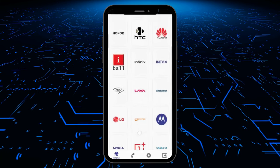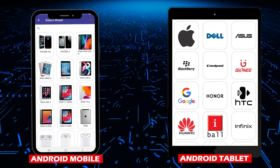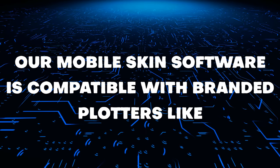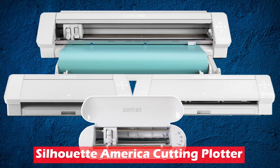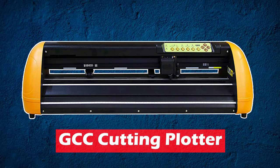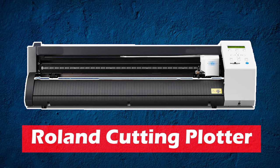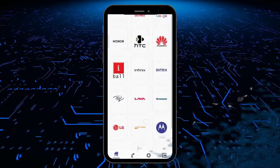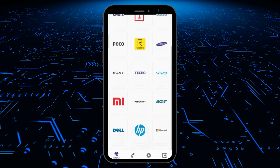Our mobile skin Android app works with Android devices like mobile phones, tablets, etc. Our mobile skin software is compatible with branded plotters like Silhouette America, Skycut, GCC, Me Marky, Roland, Graphtec cutting plotters, and all major brand plotters. If you have a plotter of any of the mentioned brands, then you can buy the software only.